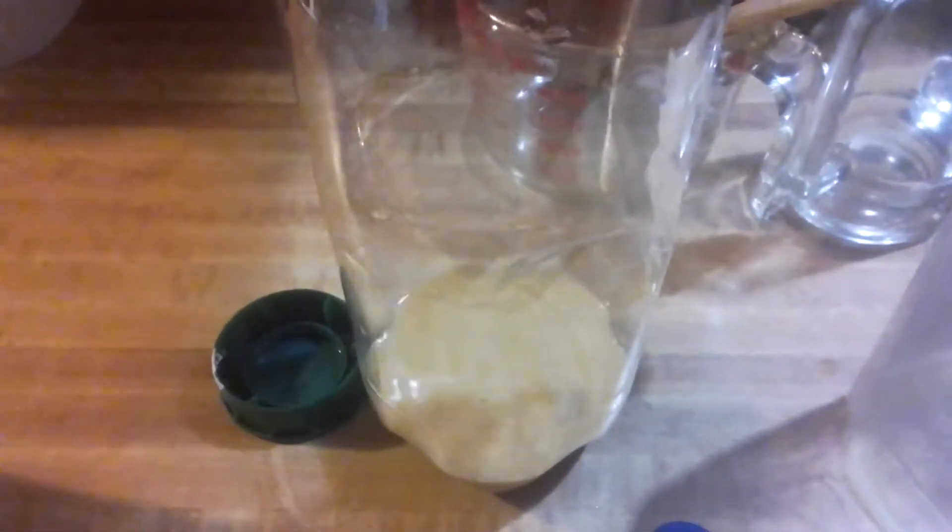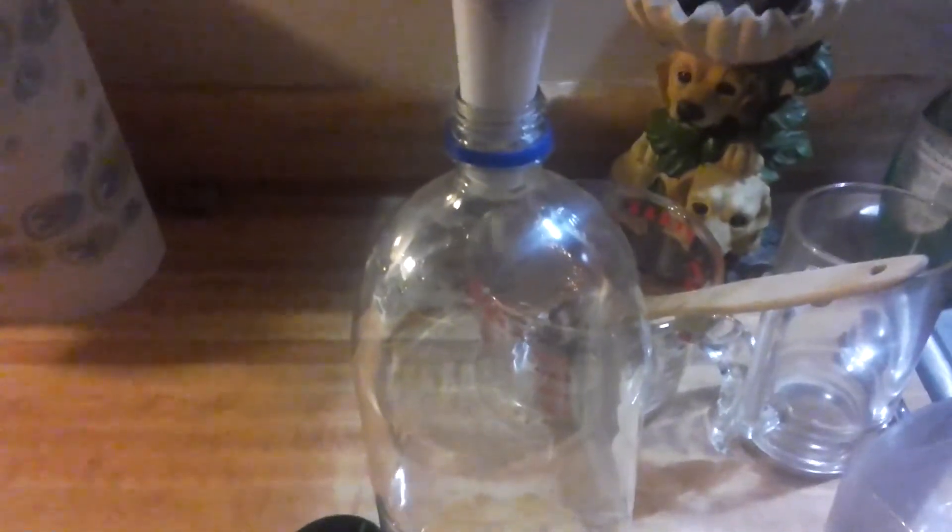I started off with three quarters of this 2-liter bottle filled, and that's where I'm at now. It's just an experiment.